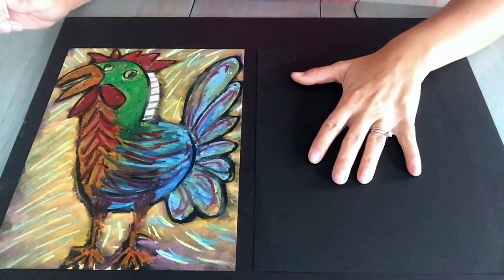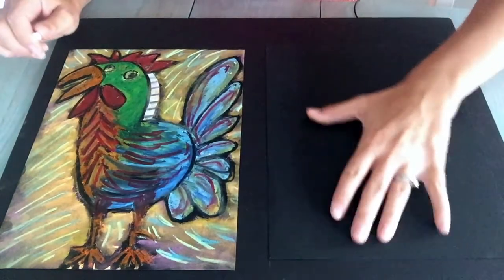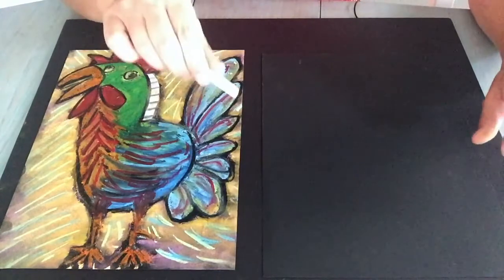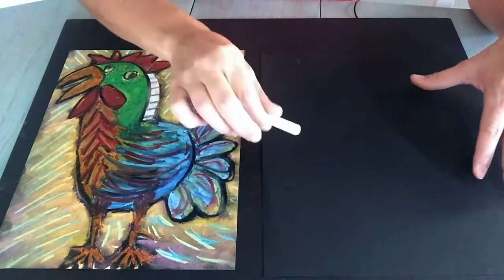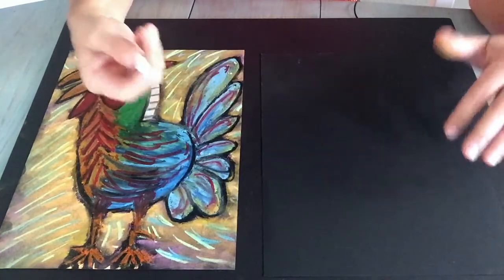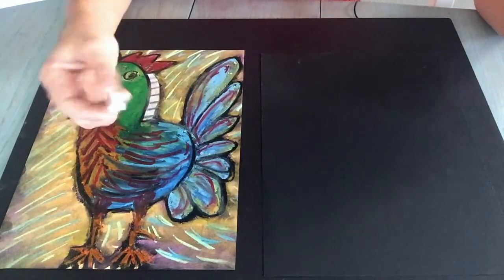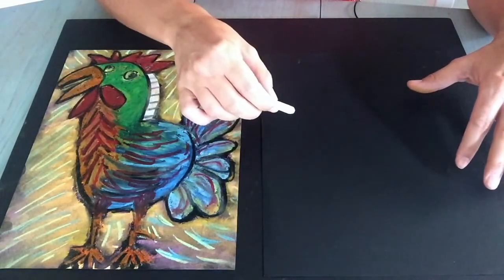I've got my black piece of paper — I know it blends in with the black foam board in the back, but just trust that it's here. What we're going to do with a plain white pastel is draw some shapes on here. If you don't have a white pastel, you can use a crayon or a yellow pastel — it doesn't have to be white, just something that shows up on your black paper.